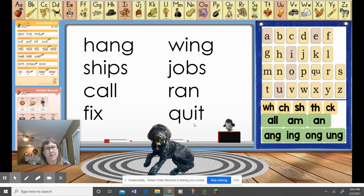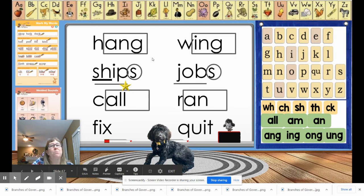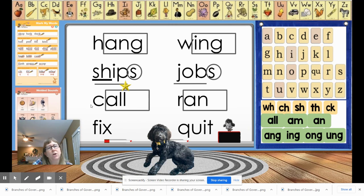Awesome job! Now let's look at how we mark these. We would box all of our glued sounds — remember, our glued sounds are in green: hang, wing, call, ran. We have two base words that we had to underline and circle our suffixes: ship/ships, job/jobs. This glued sound also has a bonus letter, so we have to remember the bonus letter. And this word's base word had a digraph, so we underline that as well. Make sure you're practicing your marking.